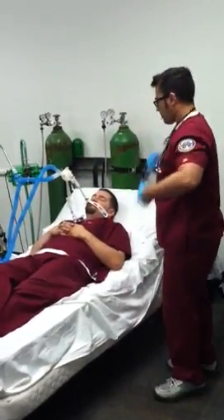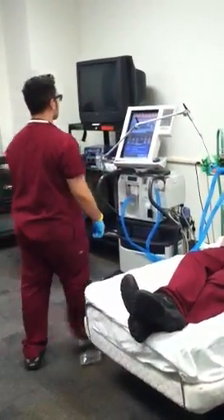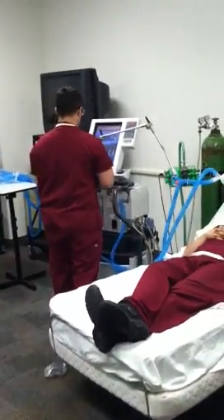Next, he monitors the ventilator: performs a ventilator check, assures correct settings, and assures a properly functioning humidifier.